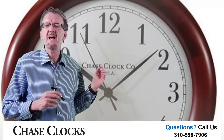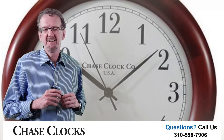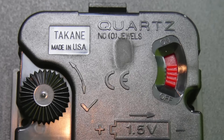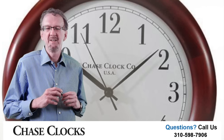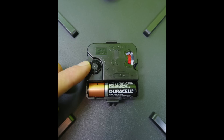A vivid white dial face displays the sleek black clock hands. The operation is simple. Just insert one AA battery in the auto-set motor. Adjust the clock hands to the correct time by moving the small dowel.